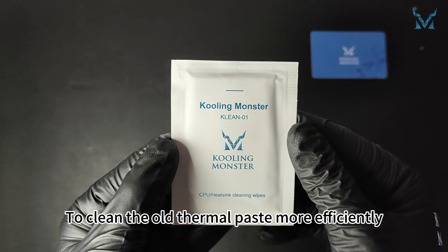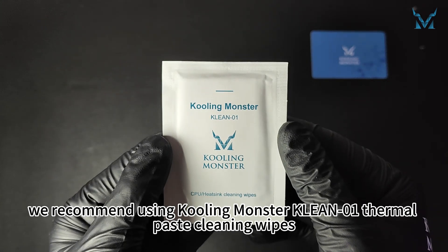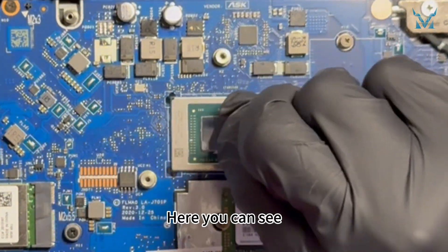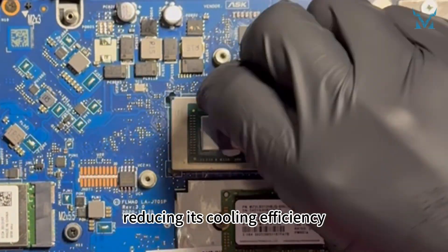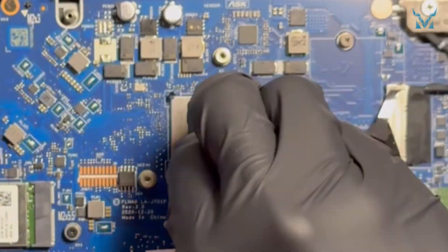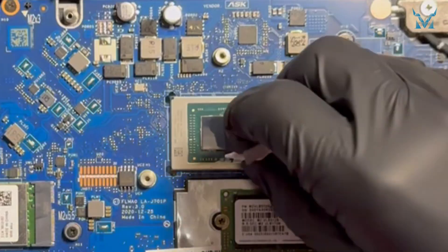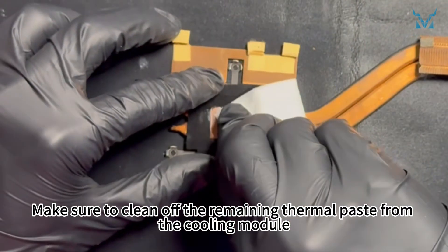To clean the old thermal paste more efficiently, we recommend using thermal paste cleaning wipes. Here you can see the thermal paste on the processor has dried up after years of use, reducing its cooling efficiency — it needs timely replacement. Make sure to clean off the remaining thermal paste from the cooling module as well.